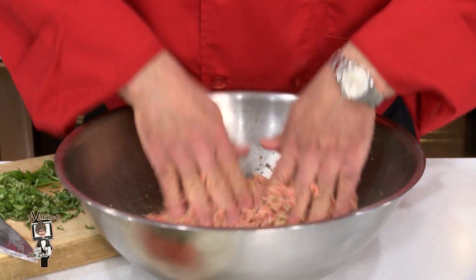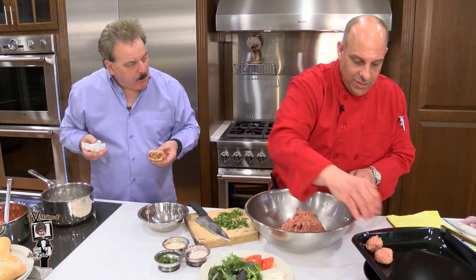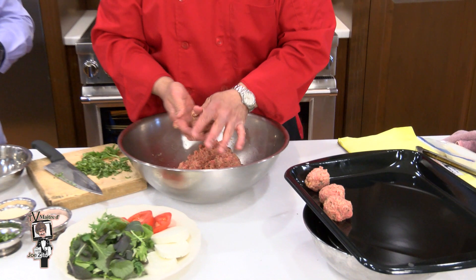Friends, it is this simple. Nana knew what she was doing, didn't she? Yes, she did. The mix will yield about 14 to 17 two-ounce meatballs. Some people make them a little bit bigger, and that's fine.